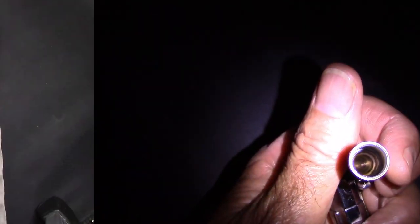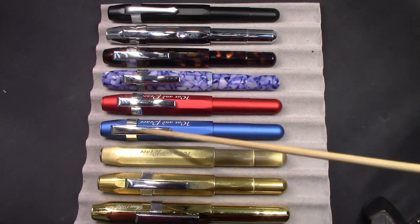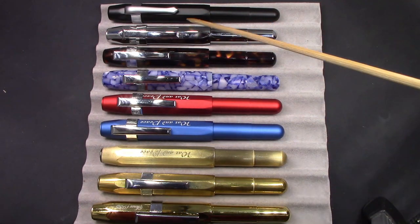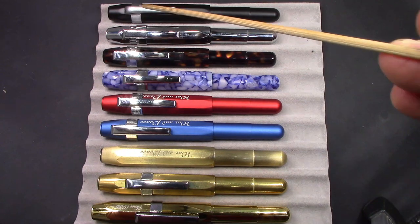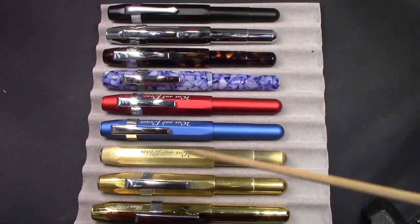I've not had any problems with this design of the nib drying out. That cap seals very well — lots of threads, very fine threads. You can leave it for a few weeks, uncap it, and it will write fine. So one may ask: how many of these Caveco-inspired pocket pens do I have? And the answer is nine. Here's the black one, which has a very distinctive clip, making it unique among all the rest of these pens.